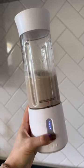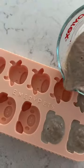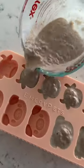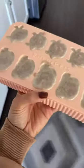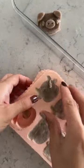Blend this all together and pour it into your treat molds. I'm making my treats in the shape of a pig and cow. Because I'm using sardines for these treats, it might smell a little fishy, but after I pop them out, this is how they look.